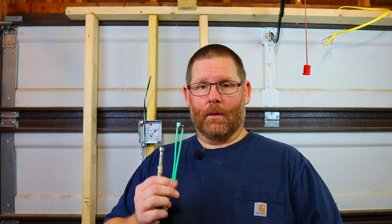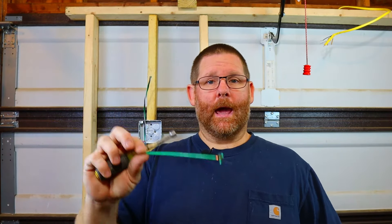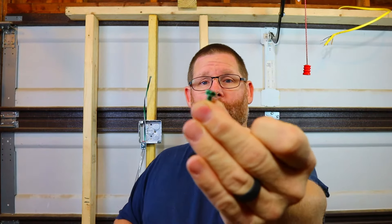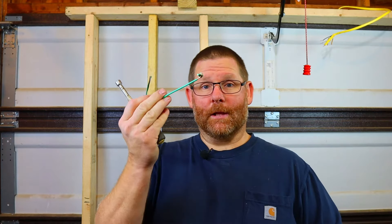I'm going to show you two ways to do it. Here's what I have: a pigtail that is already pre-made — you can buy them at the store — and you also have a plain green ground screw. I will show you guys how to make the wire correctly at the end; it's super easy and only takes a few minutes.